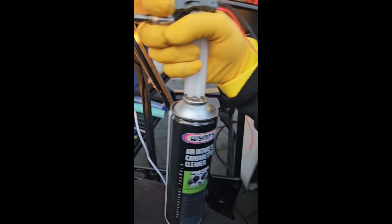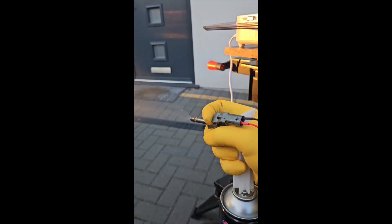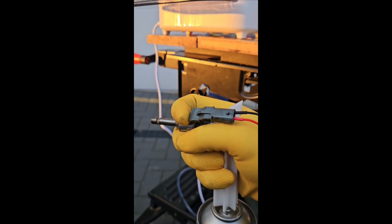This is how a dirty fuel injector works. Let's see if it's spraying okay. We can see there are issues.